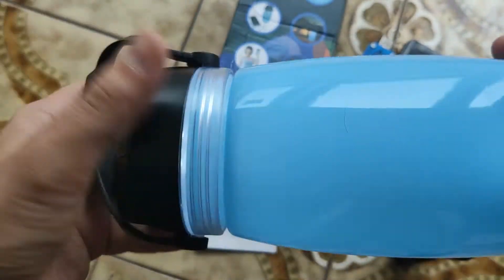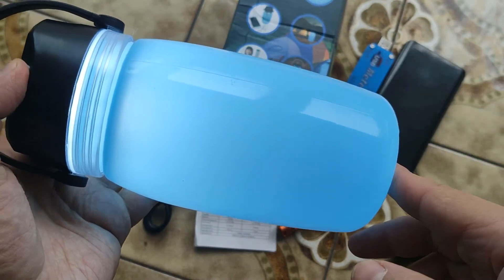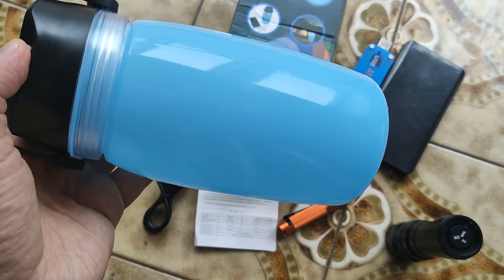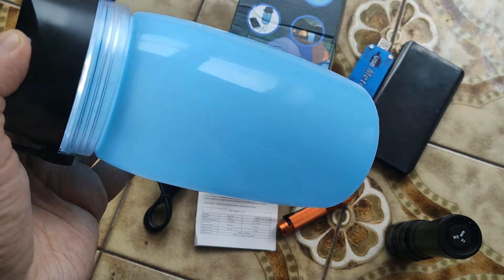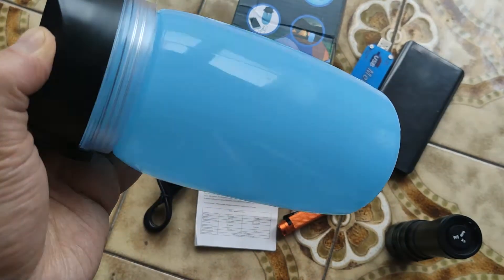But at the same time, you should understand that a good dedicated bottle would be better, and a good camping lamp would also be better. This model has about five lumens, 100 lumens, a blinking mode, a fast blinking mode, and a ramping mode. I'll show you how it works — press and hold to turn off.